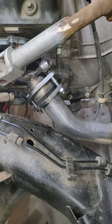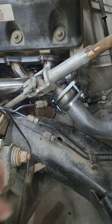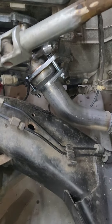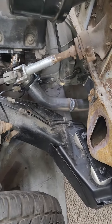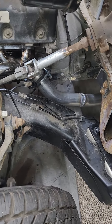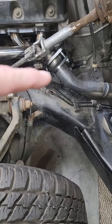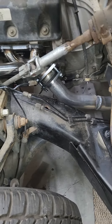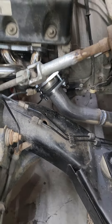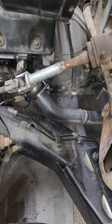The passenger side is ball flange style whereas the driver's side is just flat flange style. So you have to have two different styles and different bolts. Because of this difference — ball style on one side versus flat flange on the other — I had to get the matching down pipe sections to bolt everything up.